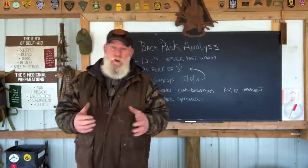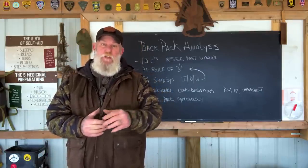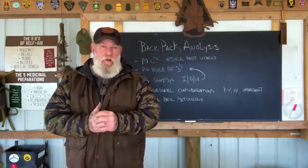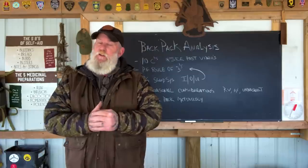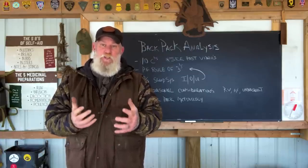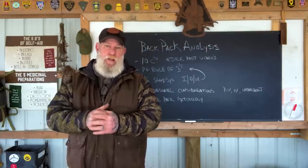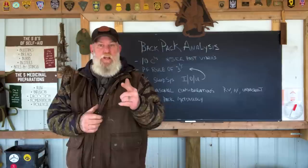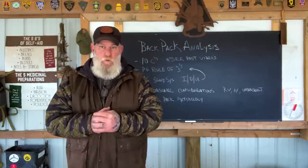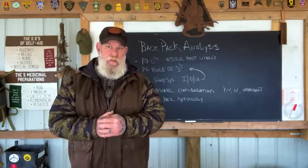I hope that helps you guys out. Remember, this new Dark Earth and OD backpack releases in about two weeks — we have a couple hundred coming in on the first shipment at $164.95. It's a very good deal for a lifetime manufacturing warranty backpack. I appreciate your views and support, and I thank you for everything you do for our school, our family, our business, our sponsors, instructors, affiliates, and friends. I'll be back with another video as soon as I can.